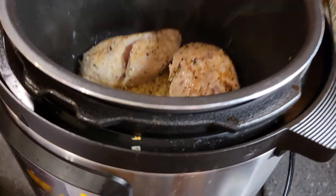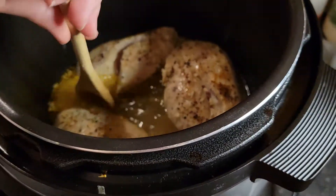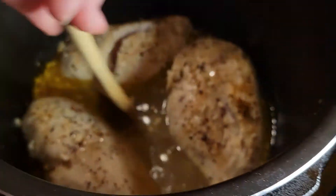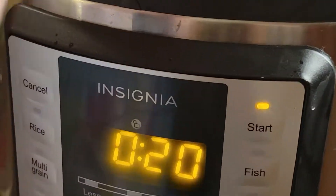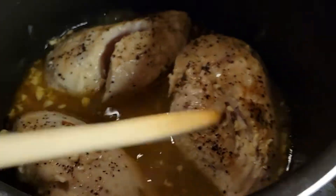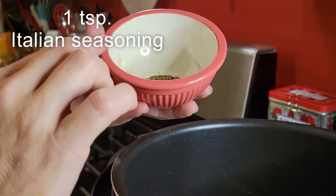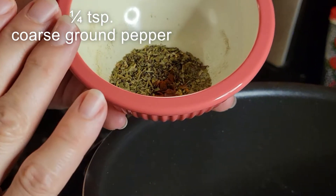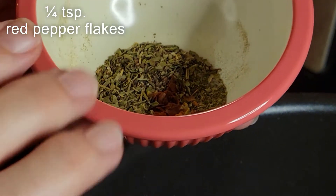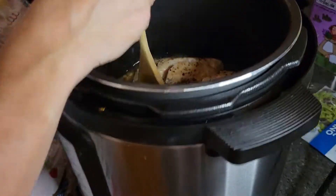Then I'm going to be adding in one cup of chicken stock. That is a variation from the recipe — the recipe only lists one half cup, but my Instant Pot requires a minimum of one cup of liquid, so I follow that rule. Then we're going to add some seasoning: one teaspoon of Italian seasoning, a half teaspoon of regular table salt, a quarter teaspoon of coarse ground pepper, and one quarter teaspoon of red pepper flakes. Put all of that in there.